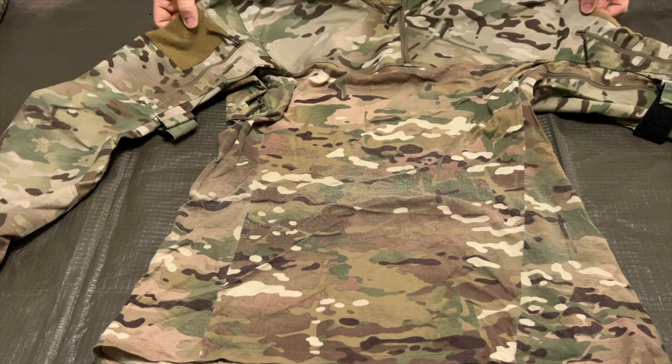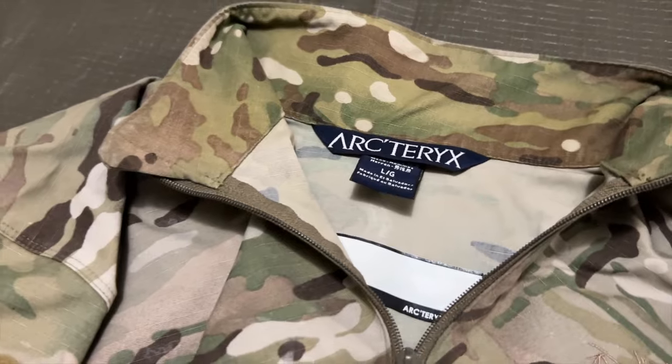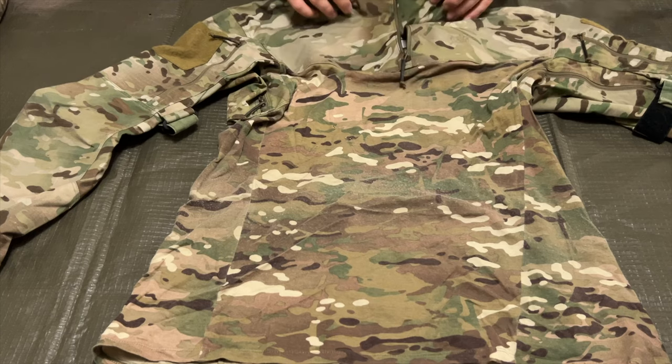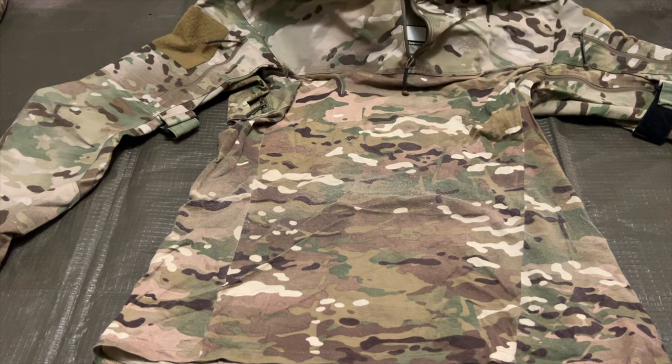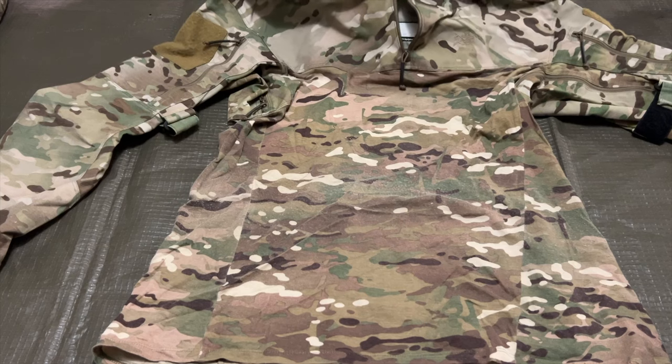Right up front, you'll notice a whole bunch of different zippers. Starting with the collar, you have an opening zipper that will reveal your tag and label. There are a couple of different versions of this — this one being the collared version, although there is a sort of sports jersey version that you can find as well.